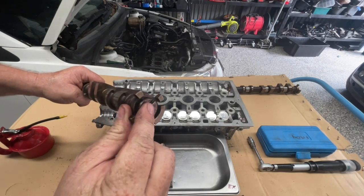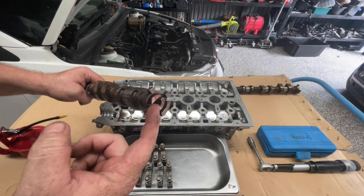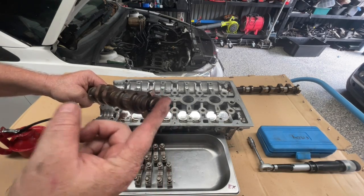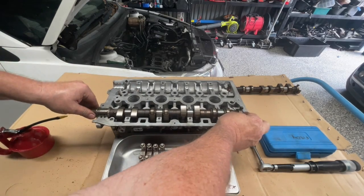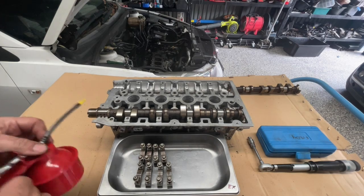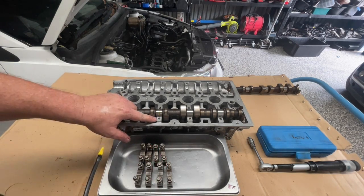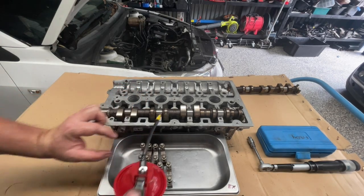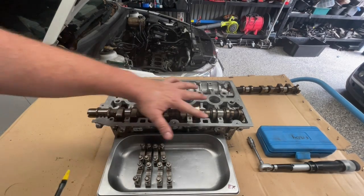When we put the cam locking tool in, that groove will be sitting in the upper half, so I'm just going to sit it roughly in that upper half segment and put some more oil down on all of these journals. Be careful not to let oil go down into the bolt holes otherwise it might hydro-lock the bolt as you're trying to put it in and you'll get the wrong torque on that.